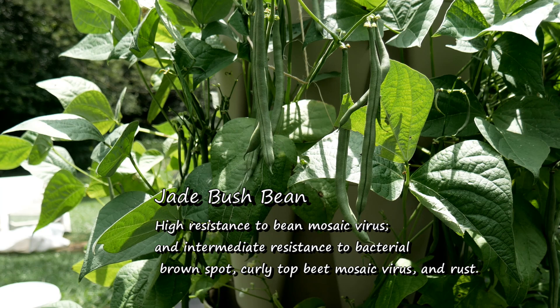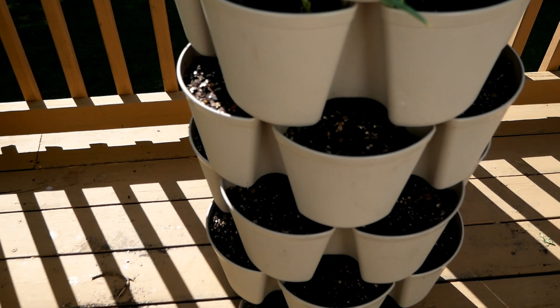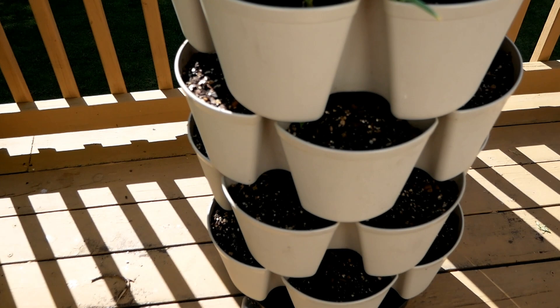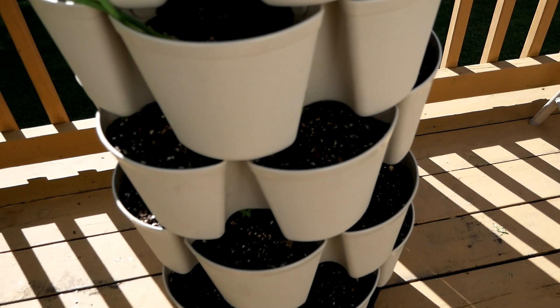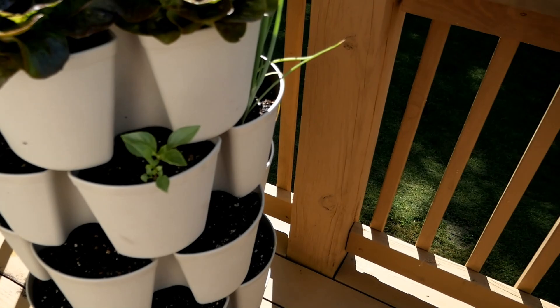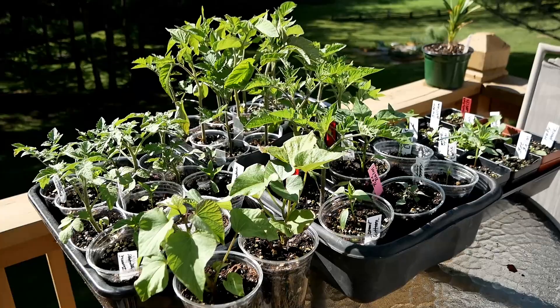The bottom three tiers are green beans — bush beans. I like to grow Jade bush beans; they have great disease resistance and I've grown them for years. This time I'm experimenting by growing them in the leaf planter rather than the original planter where I've grown them before. I put them in the soil a few days ago so they're not up yet, but hopefully my next tour in about two weeks will show some green beans. I also put some Thai basil over here.